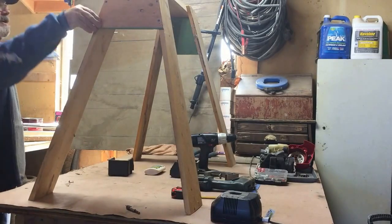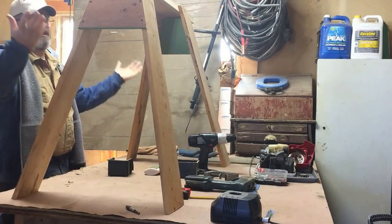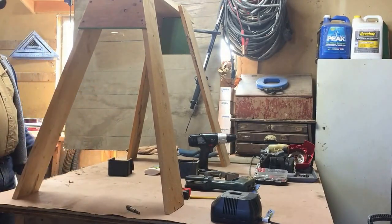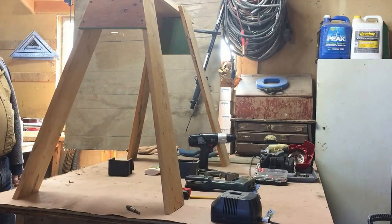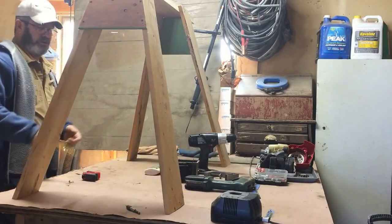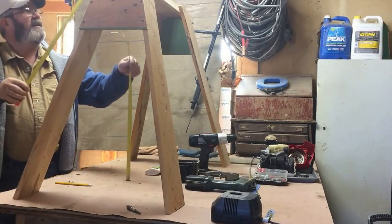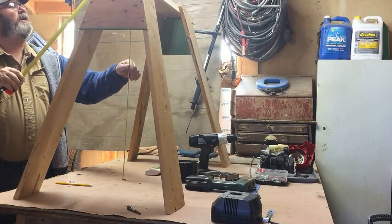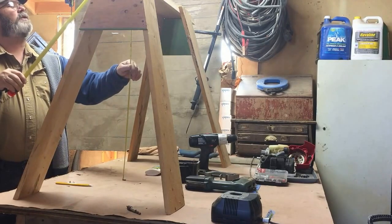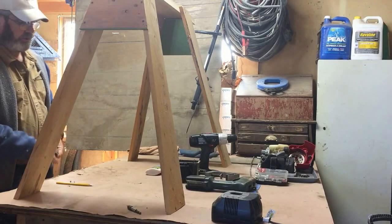We've got the gussets on and it's looking pretty good. You could probably use it like this — it won't be as strong as when we're finished, but that makes a pretty good sawhorse already. The height worked out, after the legs were all splayed, to be 33 and three-quarter inches tall with a 36-inch leg.